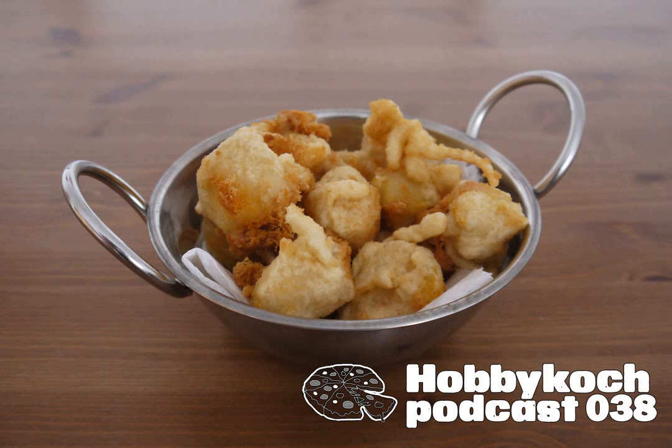Die Schmelzsalze verhindern bei der Produktion, dass sich Eiweiß und Fett beim Erhitzen trennen. Da gibt es drei Haupttypen: Das eine sind Phosphate, da also vor allem Natriumphosphat, Natriumcitrat und Natriumlactat. Diese drei Stoffe klingen jetzt erstmal nach der untersten Schublade aus der Chemiefabrik, sind aber allesamt Stoffe, die so auch in der Natur und auch in Lebensmitteln natürlich vorkommen.